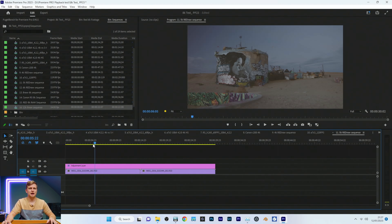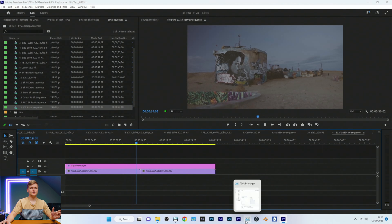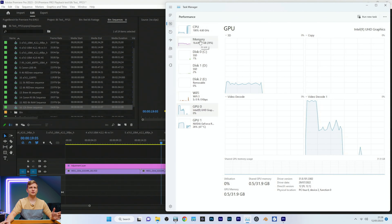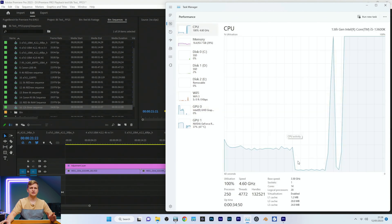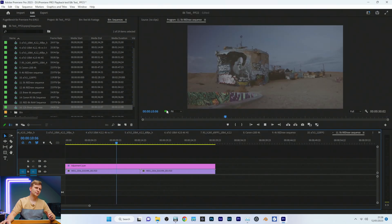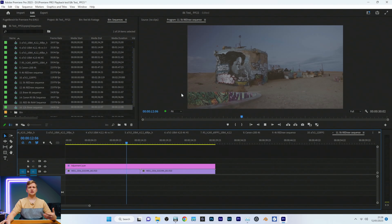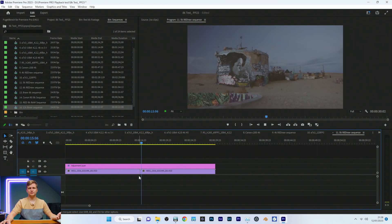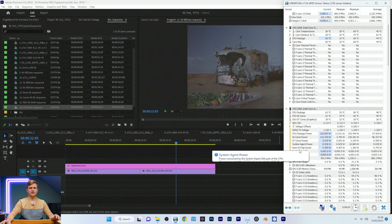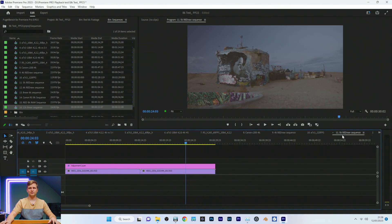RED 5K RAW — timeline is quite smooth. Pressing play: CPU is 100% utilized and we've dropped 32 frames. I'm quite happy with this actually, because it does play it back smoothly. I think it drops frames between clips. Takes 125 watts to play it back, but I'm impressed.